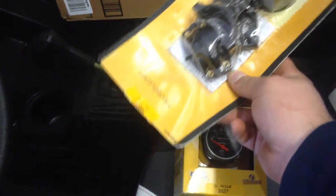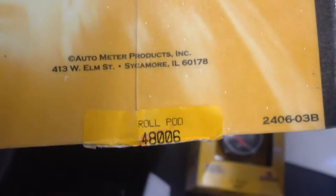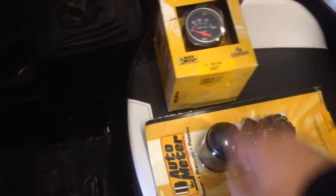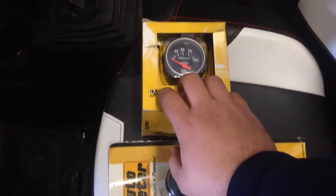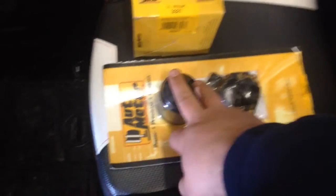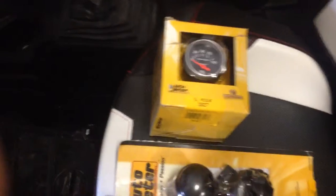I got a gauge pod — a roll bar pod mount by Auto Meter, part number 48006 — and I got a Sport Comp 3327 oil pressure gauge. I don't have the fittings and everything to wire it up yet. I thought about going with Albia — I think it's Albia — they make an oil pressure gauge kit that comes with the fittings and gauge and blends in really well with the factory gauge. I thought about using it, but I'd still probably use it in conjunction with the Auto Meter pod. For now I'm going to go ahead and mount this gauge — I'll wire it up later.